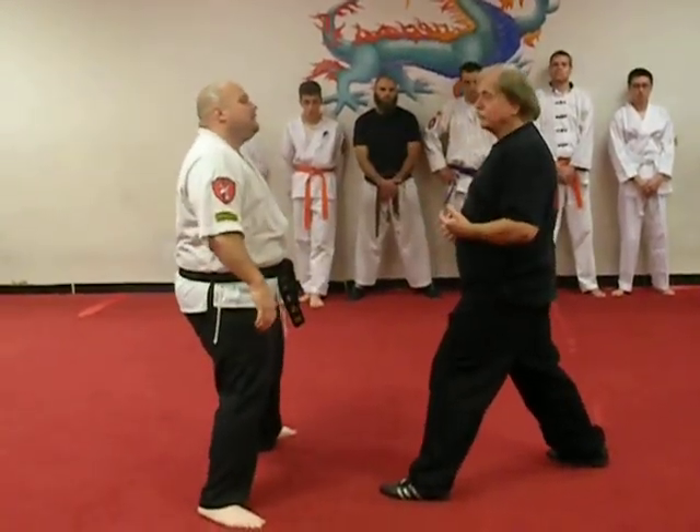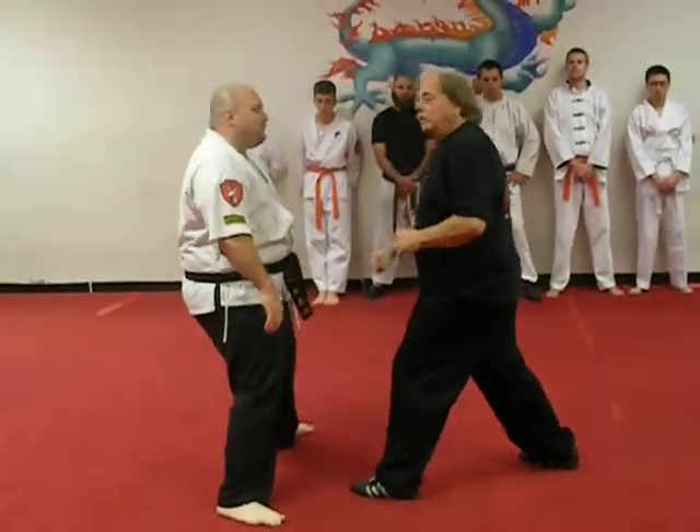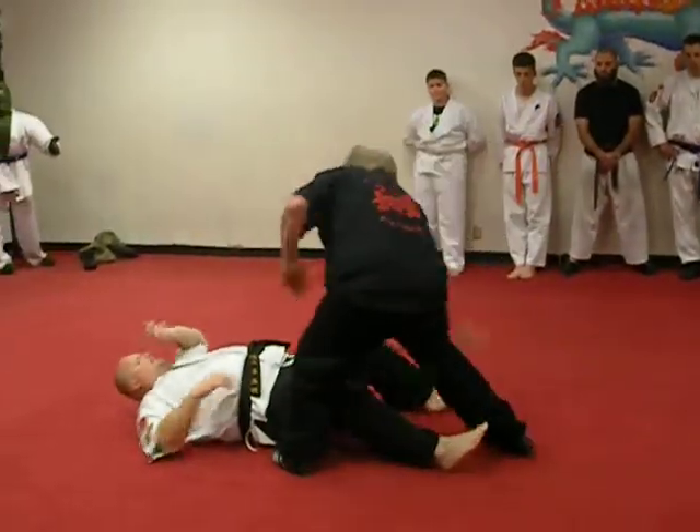It depends on how dangerous you want to make this thing. This is pretty lethal here. This is not here. We're still going to kick the groin and backhand him down here. We're going to step up and slap through the groin.